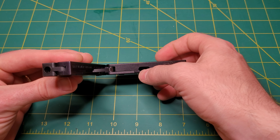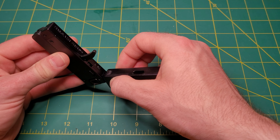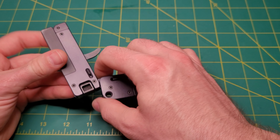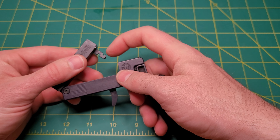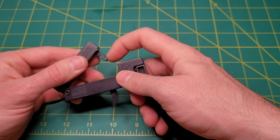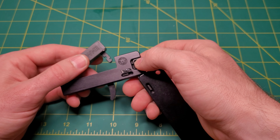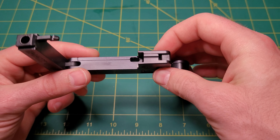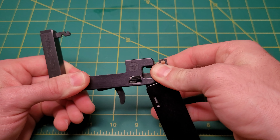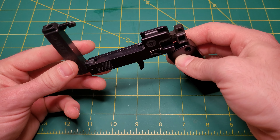Kind of looking around, this is where the trigger fits into the handle when it's folded up. A couple other things I wanted to point out is this locking mechanism that locks the barrel in place. This is a manual single-action pistol. You pull that back and it locks in place.